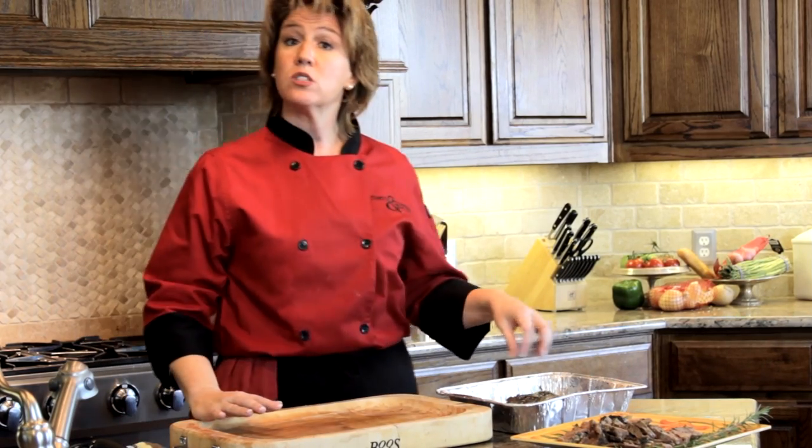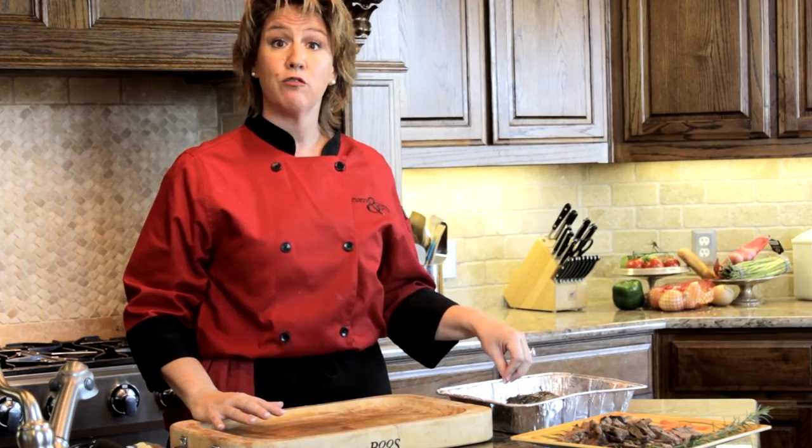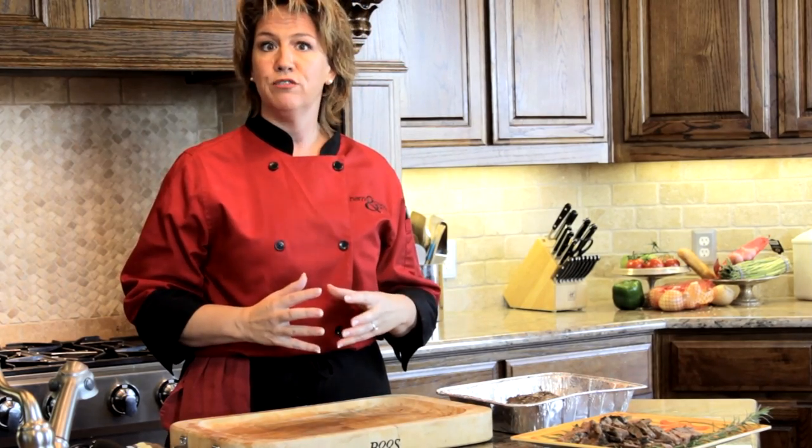I've got my chuck roast that I've already prepared. I've allowed it to set for about 10 minutes after removing it from the oven. That's going to let the juices go back inside and really help hold in the flavors.